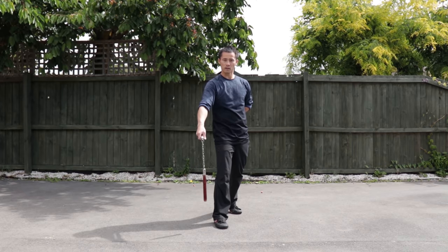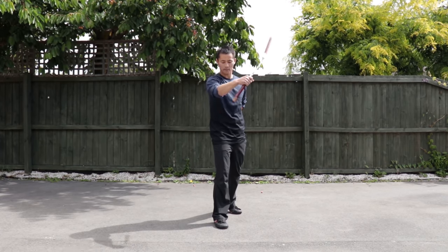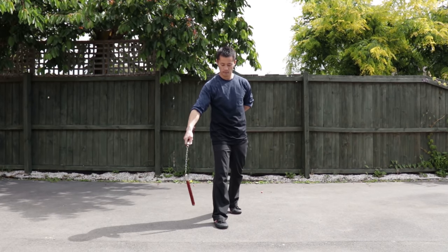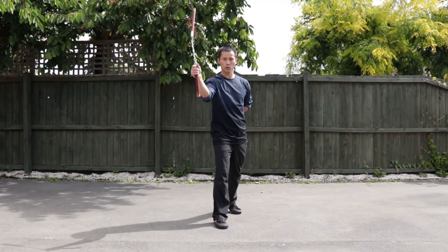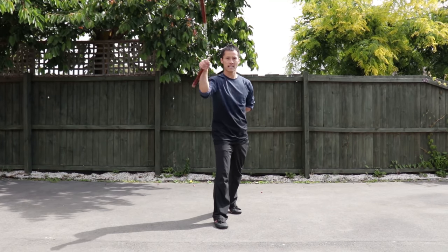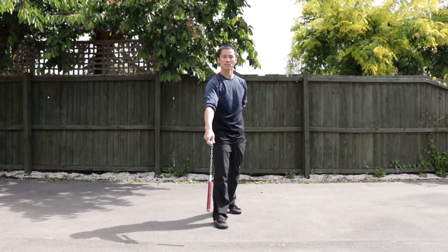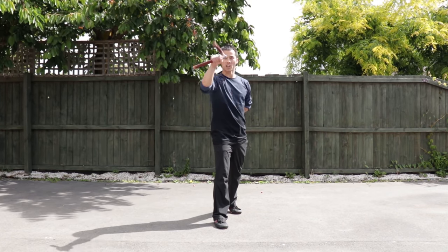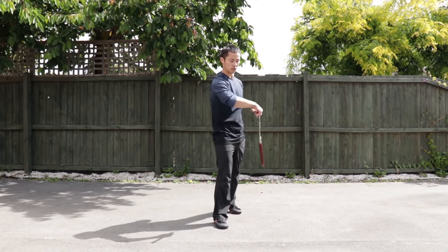The other way is picking — Liao Hua. Liao Hua means picking. From here: 1, 2, 3, 4, 5, 6, 7, 8, 9, 10. Slow down. One more time with picking: 1, 2, 3, 4, 5, 6, 7, 8, 9, 10. And relax.